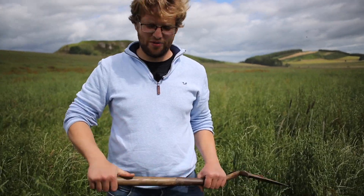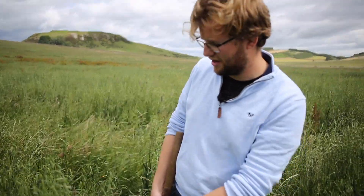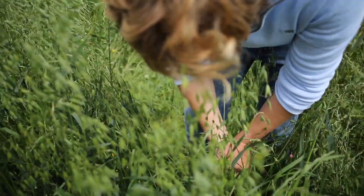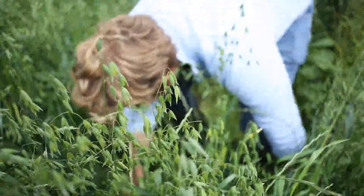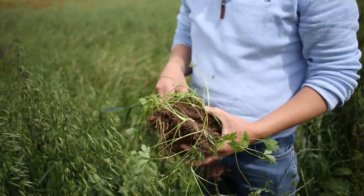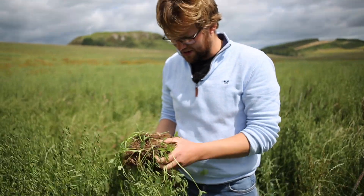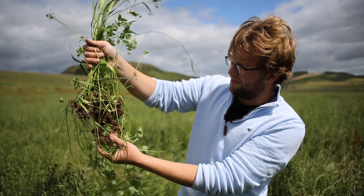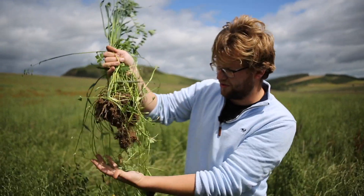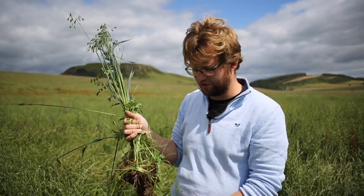So we're going to do a wee test dig to see what's going on. We've got a block of oats here and a token vetch plant. The soil is actually really dry at the moment but the plants are quite healthy and green. You can see how deep the oats are getting down, which we wouldn't get with white clover and your traditional rye grass mix.